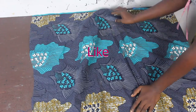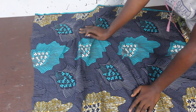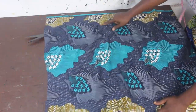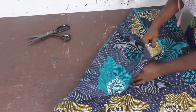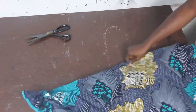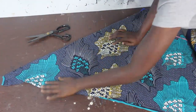The first thing we're going to do is fold our fabric in a triangular shape, because what we want to achieve is a flare kimono. To fold your fabric in a triangular shape, take this part of your fabric and slant it this way. So we've gone ahead and folded it.